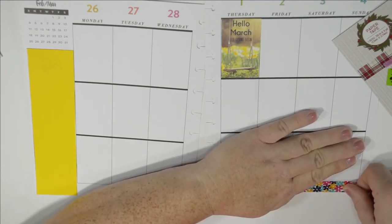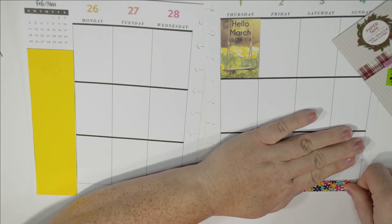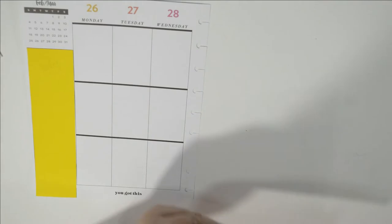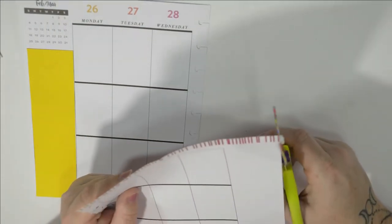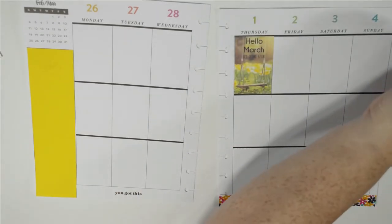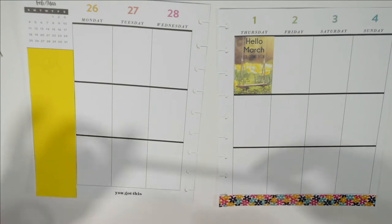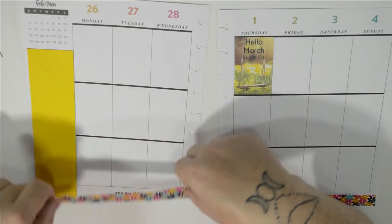Sometimes this Dollar Tree washi is not all the same length for some reason — but I'm not complaining, it's a dollar. I'm thinking about whether I want to cover this area with it or not.